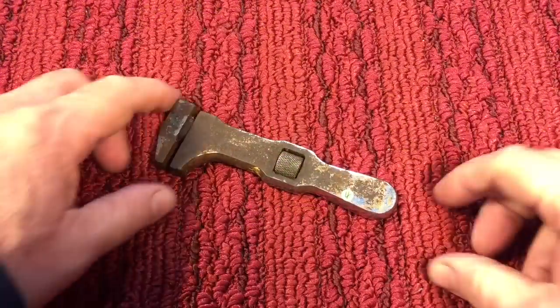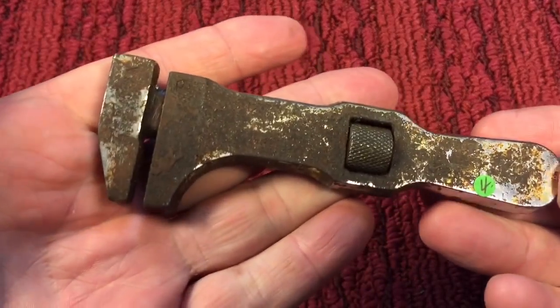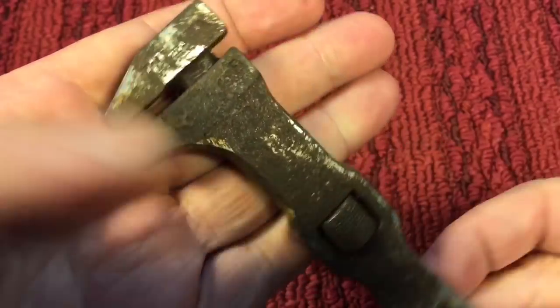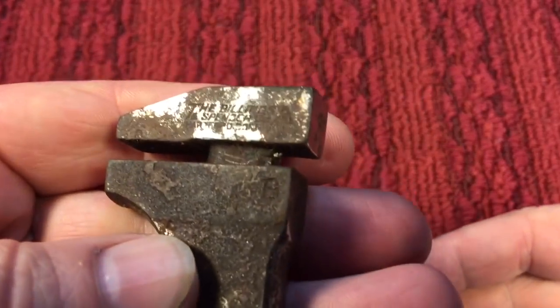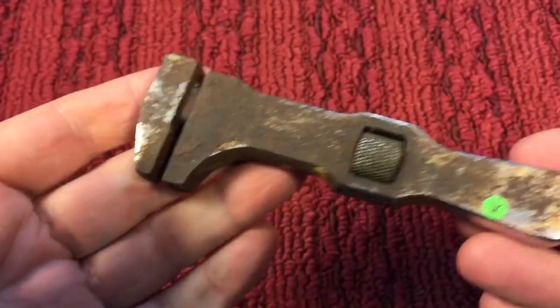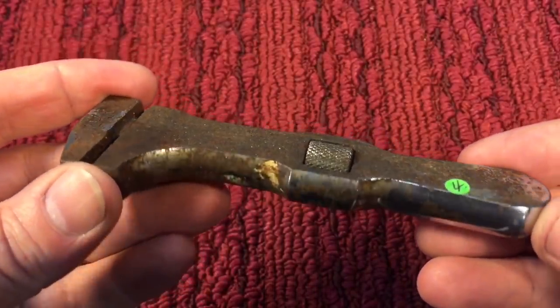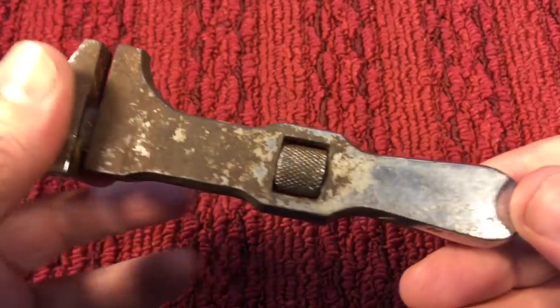Today's project: we have this nice little Billings bicycle wrench, but you can see this is absolutely — you can't even make out what that says. But it says the Billings and Spencer Company. I've done these before. They used to come in painted, brushed, and shellac.